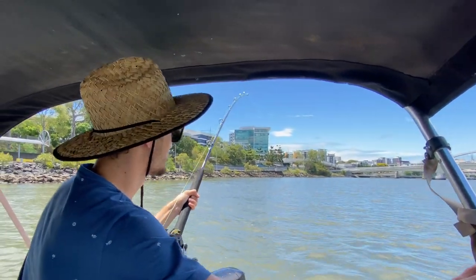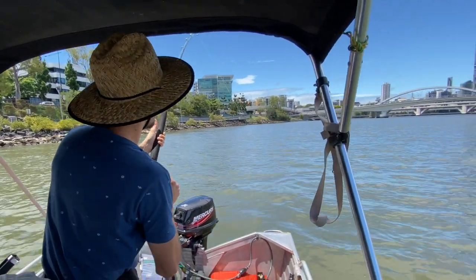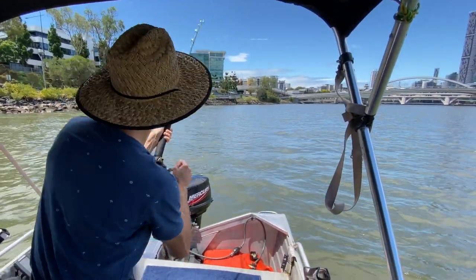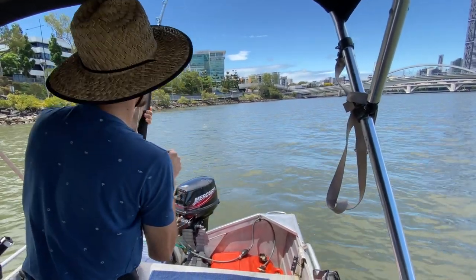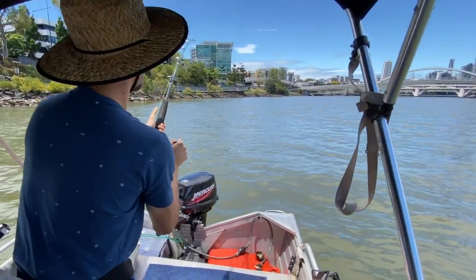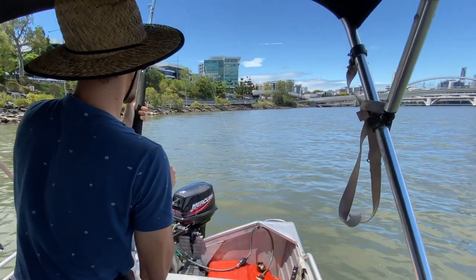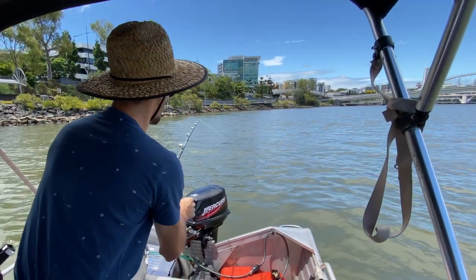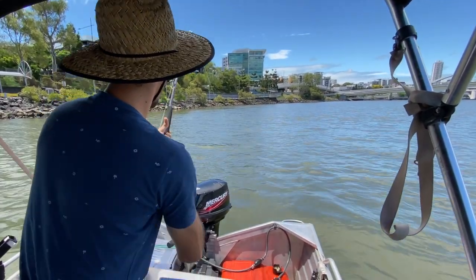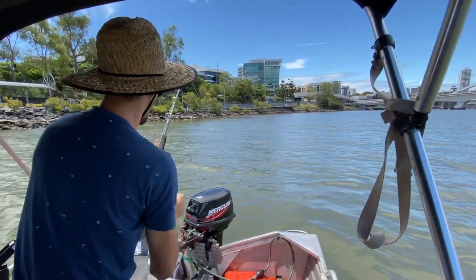I'm just putting this belt on. It's gone for about three little runs now and it's swum back towards us quite quickly. You really don't want to lose that tension because if you do, there's a good chance it can spit the hook. It's fairly close to the boat — hopefully we can get a glimpse of it before it takes another run.